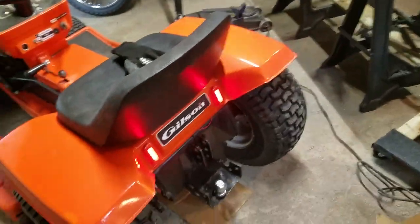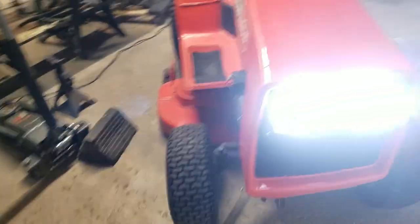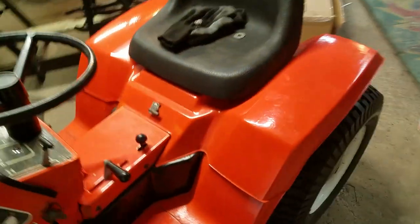My headlights and tail lights still have that going — these LEDs are awesome. I paid so little for them on Amazon, I thought for sure by now they'd be no good, but they work really, really well.